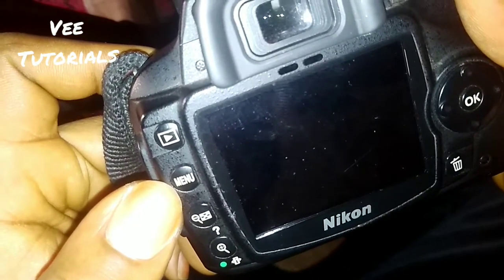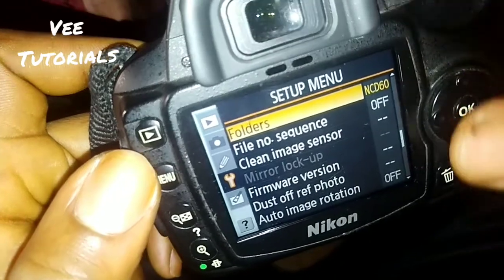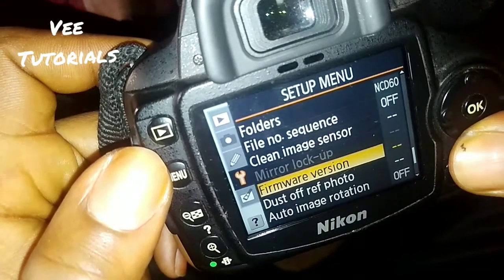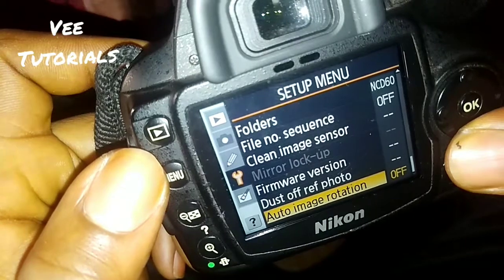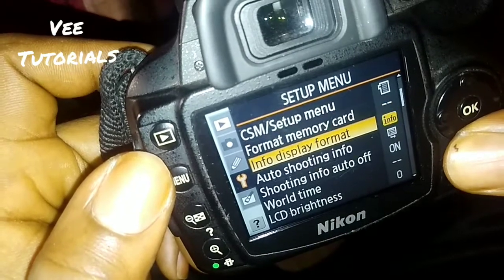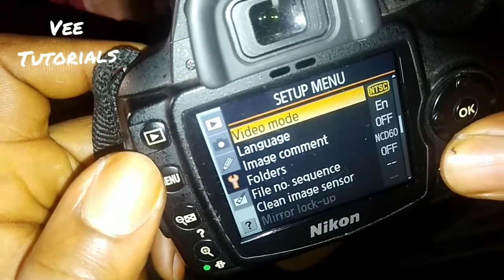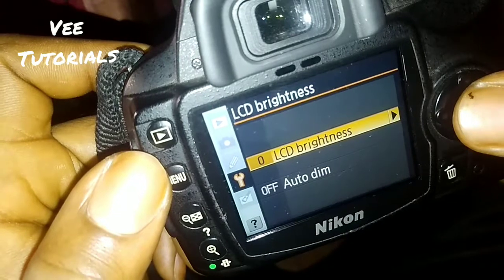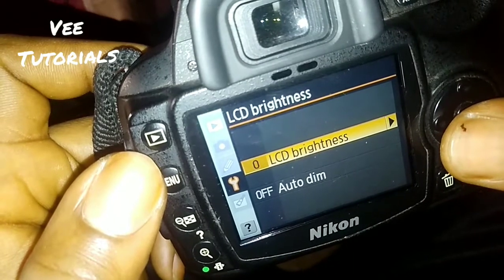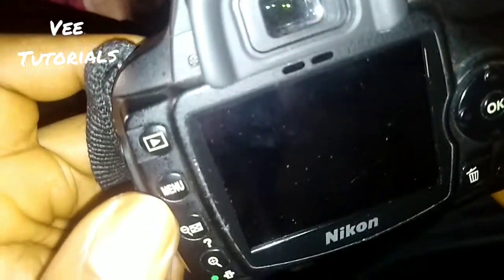If you want to go to settings, there are two views. You can go through the menu — press the menu button. It takes you to options like receive folders, file number sequence, clean image sensors, dust-off reference photos, image rotation, auto shooting info, and LCD brightness. I don't normally advise people to use the LCD brightness setting because it can affect pictures.